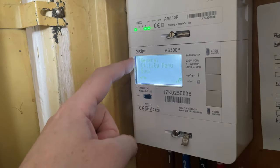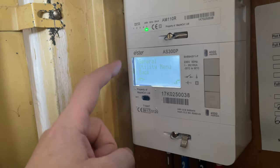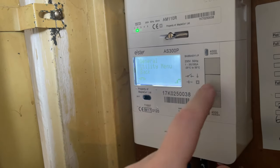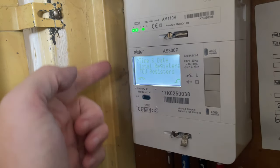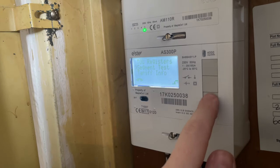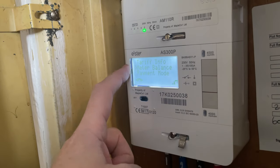So we press the middle button and that brings up this menu here. You've got General, Utility Menu, and Back. The pricing for the meter is under General, so you press the middle one again and that takes you in there. Then you've got all these different options, so you just need to scroll down until you get to the meter balance.